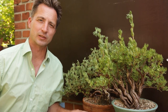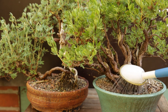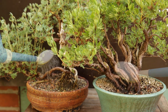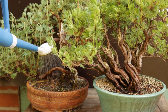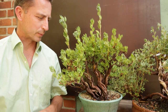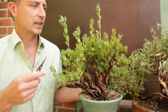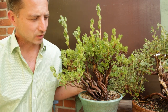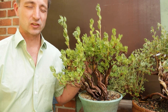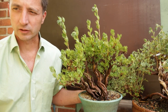Before I talk more about why potentilla is such a great tree for bonsai, I'll water them first — that will have them perk up in a minute. I use these as a signal tree. Basically, it is telling me I am late with watering. These are so thirsty, they drink so much water, and they start drooping so easily that this is the very first plant in my garden to start drooping.